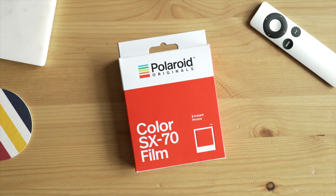I'm going to unbox it for you guys today, and then I'm going to do another video after I've shot it and give you my thoughts. So let's get to the unboxing. Here it is — this is the Color SX-70 film from Polaroid Originals.